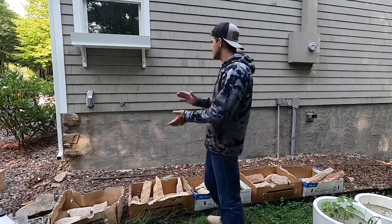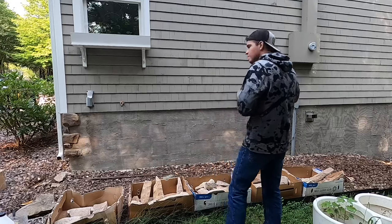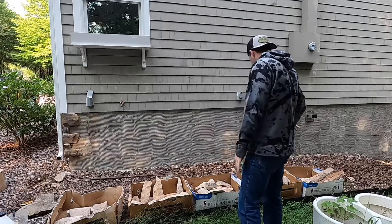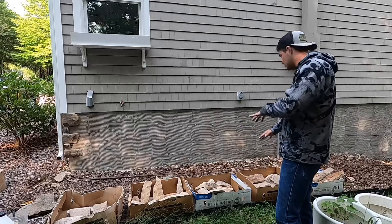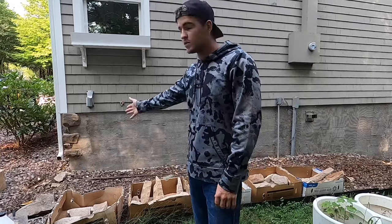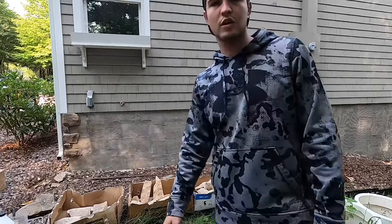Hey everybody, what's up? Mason here. In this video I'm going to be laying a stone wall. The last time I taught y'all how to lay stone I was doing it on a chimney — this time we're doing it on a wall under a house, so a little bit different. What I got started here is I laid out two boxes of stone and put them all out a little bit away from the wall so I can see what I have to work with and pick them out real easy. I already have a corner established — somebody else did — but I'm coming to finish this side.